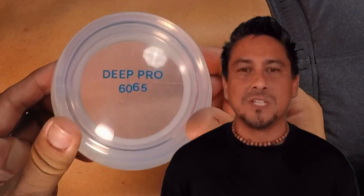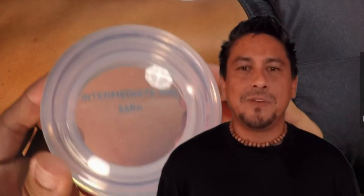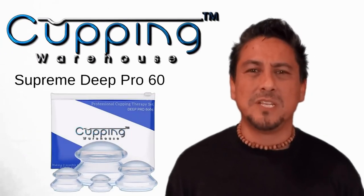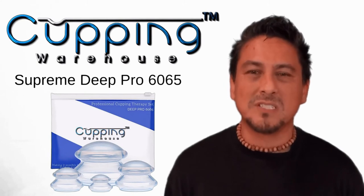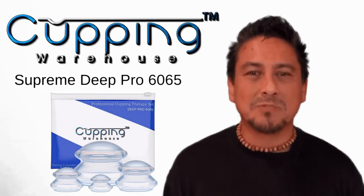Now it comes in two different softness levels: the 60-65 Deep Pro and the 55-60 Intermediate. As an experienced professional, I use the Cupping Warehouse 60-65 Deep Pro for advanced deep tissue work because it grabs the tissue.